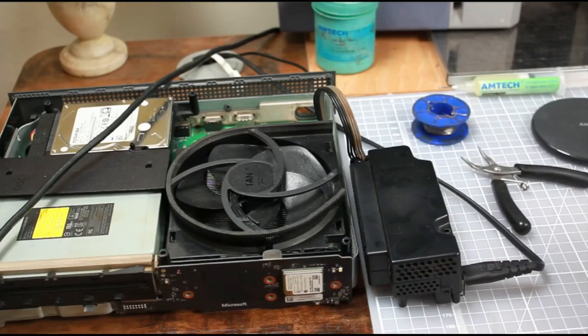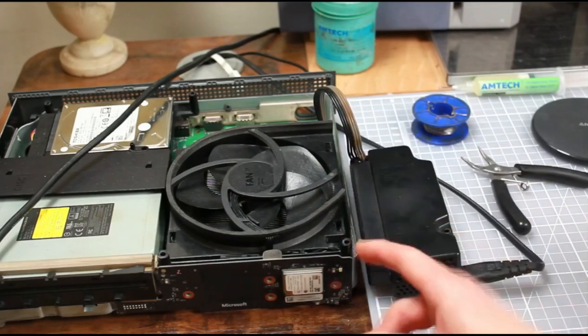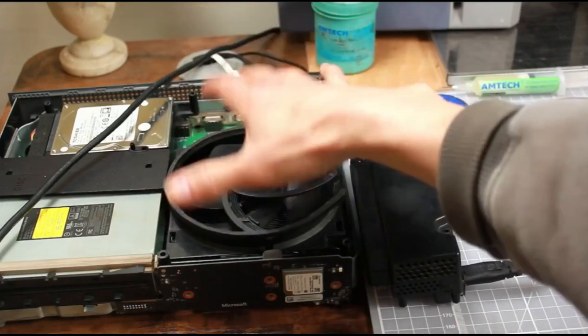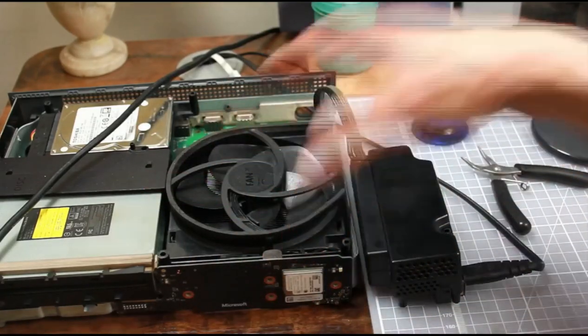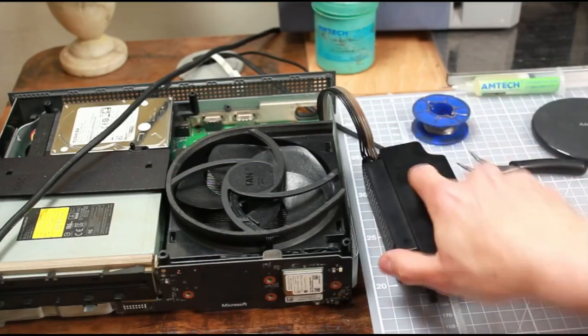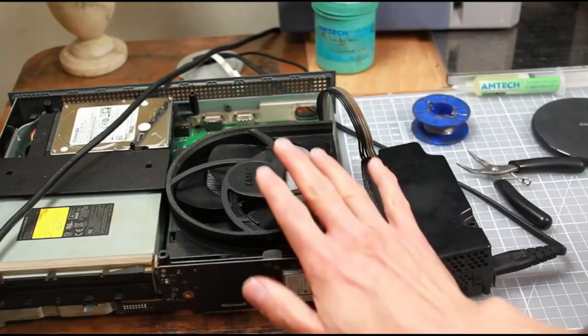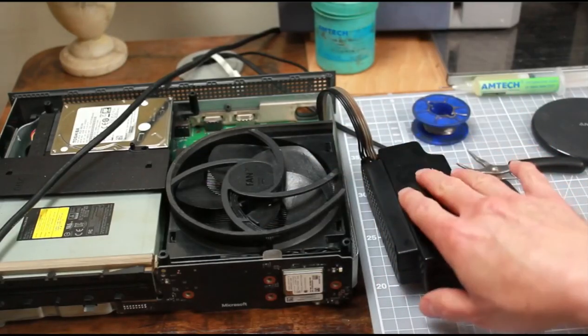Usually if you get a power problem with the Xbox One S or the Xbox One X, it will be a problem with the system board - a problem with the power supply on the system board itself, not the actual power supply brick. But in this case, I know this is a working Xbox One S so I've isolated it to the power supply.